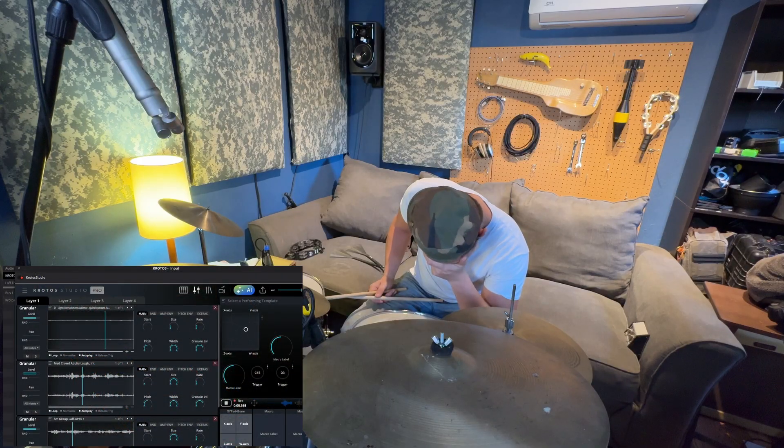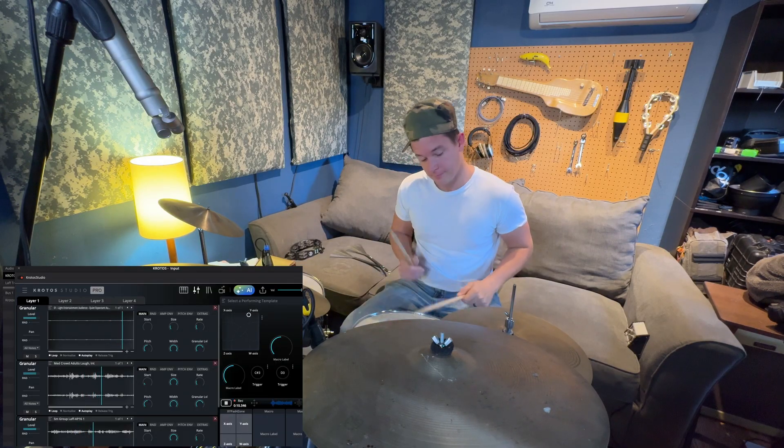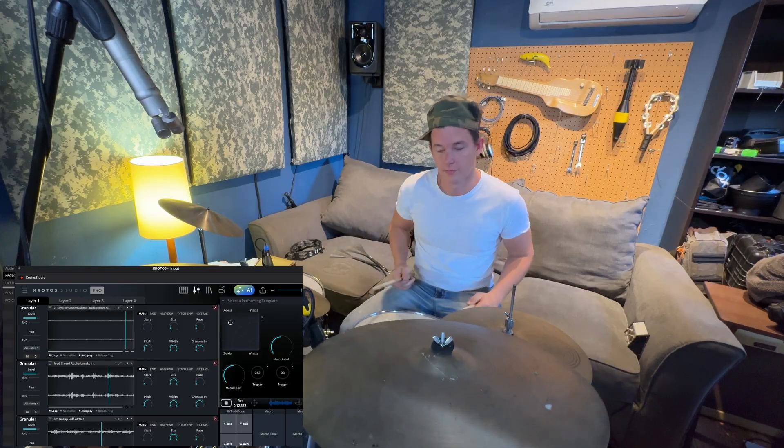Production sound's no different either. The Boom-Op says 'we'll fix it in post' — buddy, the only thing we're fixing in post is your career. Had a day on set, quiet emotional scene, actors crying, cameras rolling — and just as he whispers 'I love you,' a Harley goes by revving like Satan's leaf blower. I haven't heard that much racket since my mother-in-law found out I work for scale.